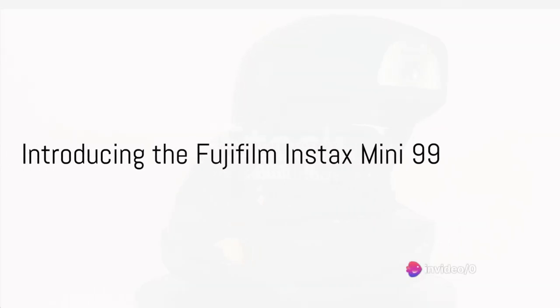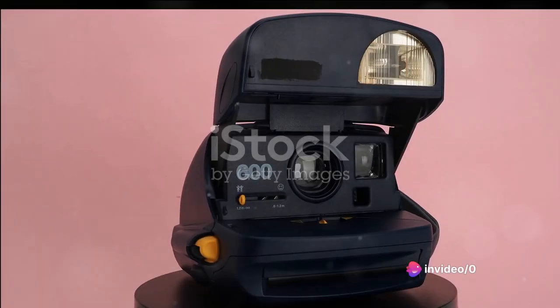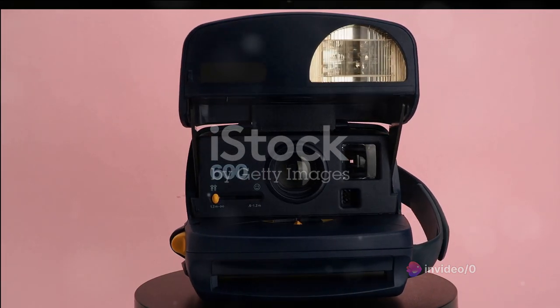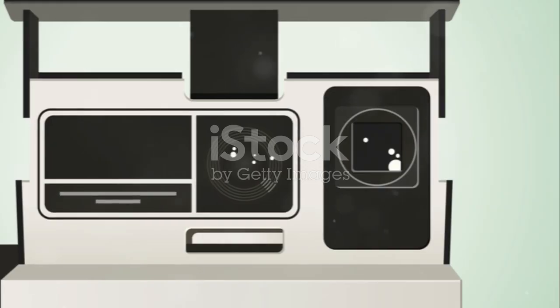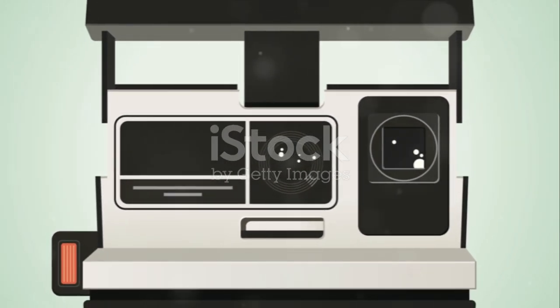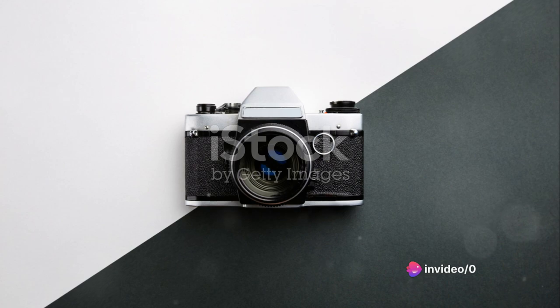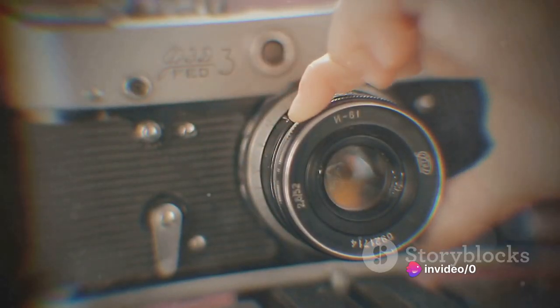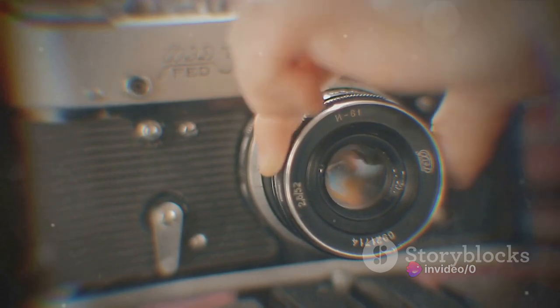Have you ever yearned for the nostalgic charm of holding a freshly printed photo straight from the camera? Welcome to the world of the Fujifilm Instax Mini 99 Instant Film Camera, which promises to deliver this old-school magic with modern convenience. This petite powerhouse embodies retro allure in a compact and lightweight package, making it a perfect sidekick for your memory-making adventures.